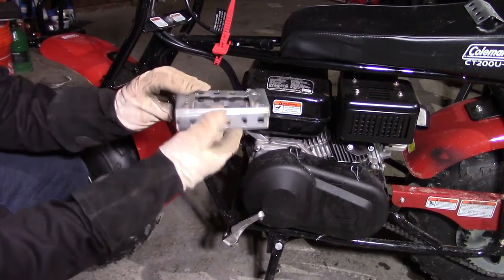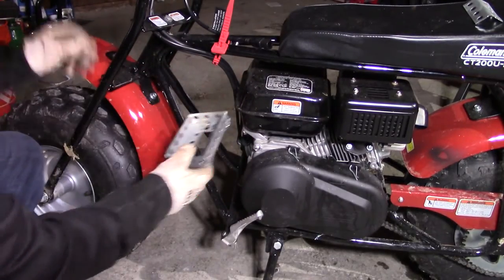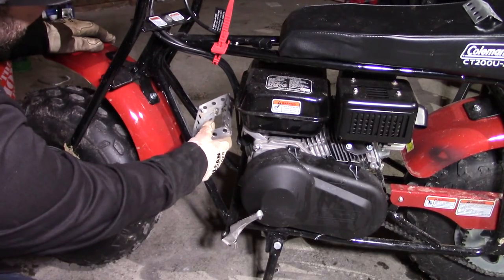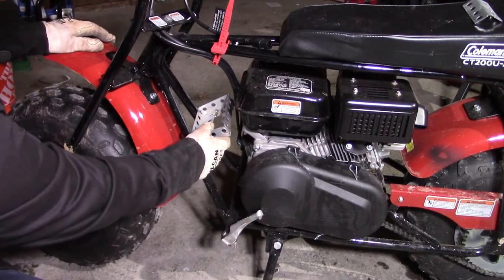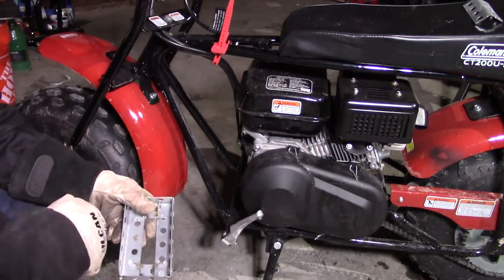I got the crib all welded up right here on the back and the sides. We're going to stick it right here and weld it right here. We're just going to get started and go through the rest of them, so hang tight — let's start rolling.